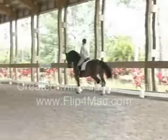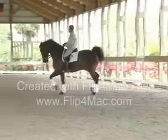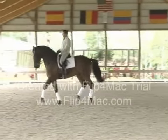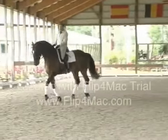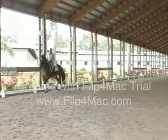Now it's trot, and now the collection starts to Piaffe — always in the forward movement. And then we go forward. Then it's a game, then they start coming back.